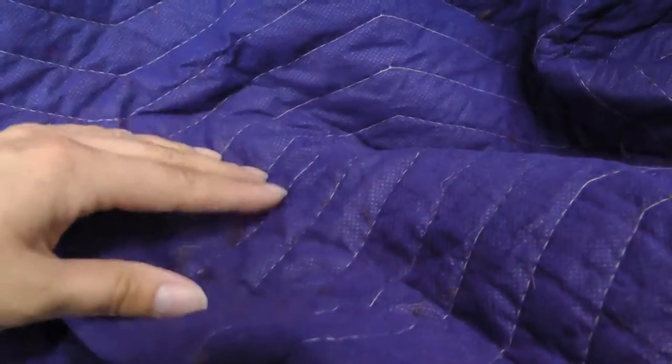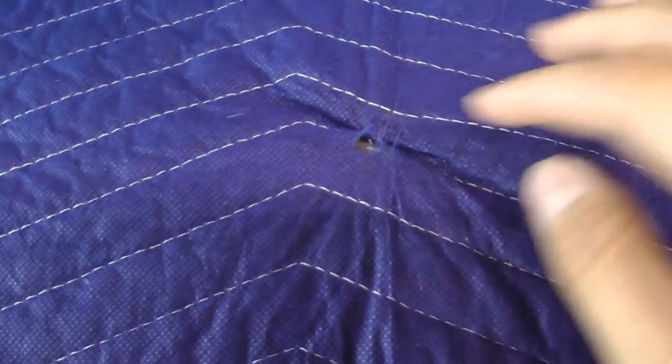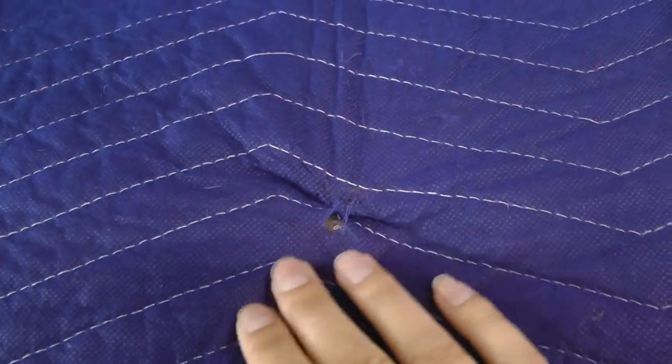As for the good blankets, the wash machine caused a lot of fraying and fuzz. Most alarming, one of the good blankets started to melt in the dryer.